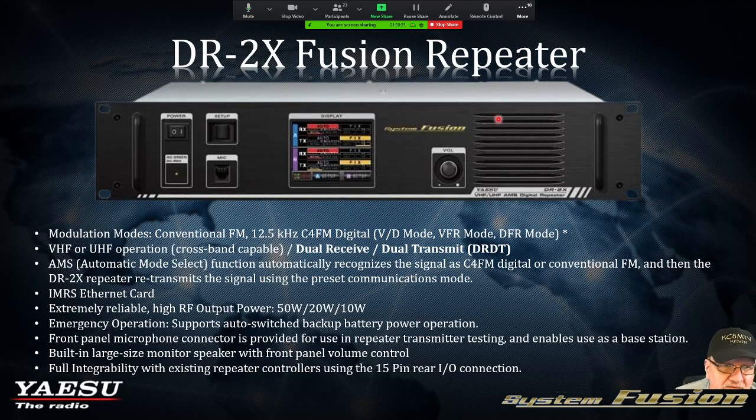The DR2X Fusion repeater, in my opinion, does everything: analog, digital, and automatic mode selecting — which automatically switches from analog to digital. The inclusion of what's called an IMRS ethernet card is just the bomb. The automatic mode select — I don't know if there are any other repeaters out there that do it, but having an automatic mode select where analog takes precedence is pretty cool.